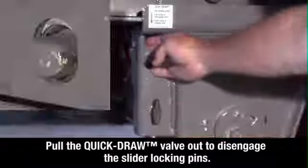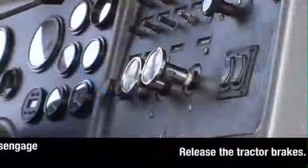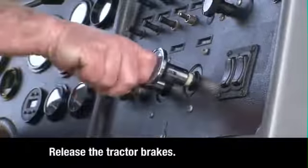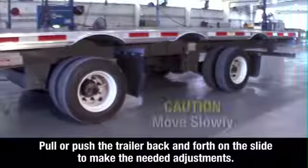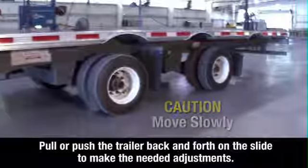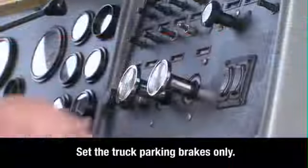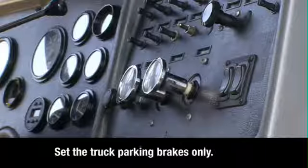Pull the quick draw valve out to disengage the slider locking pins. Return to the cab and release the tractor brakes. With the trailer sliding axle brakes locked, the truck can now pull or push the trailer back and forth on the slide to make the needed adjustments. When the axle is in the proper position, apply the tractor parking brakes, then exit the tractor.